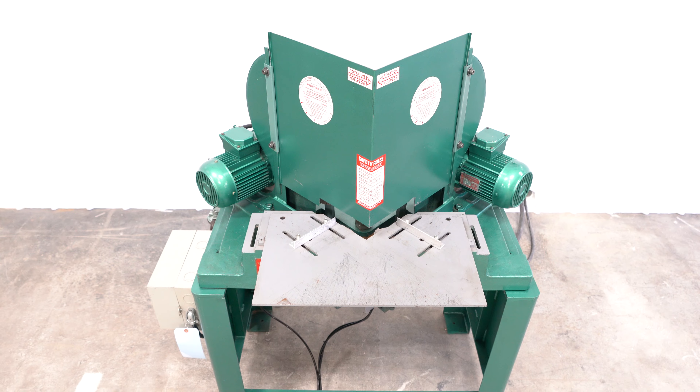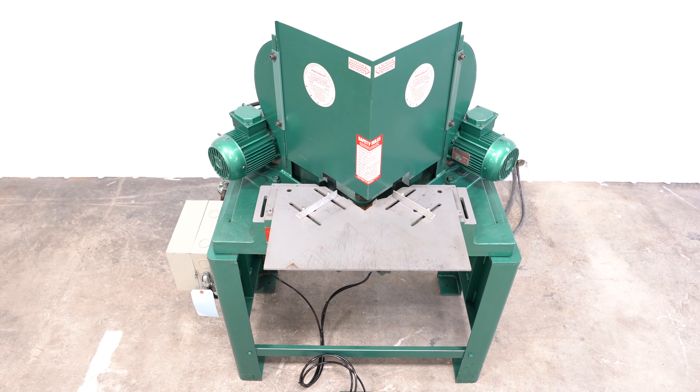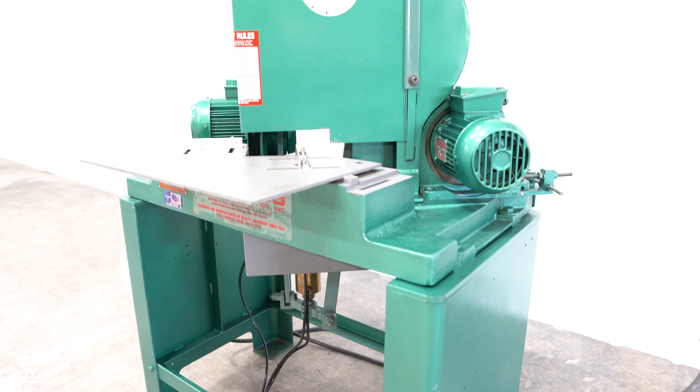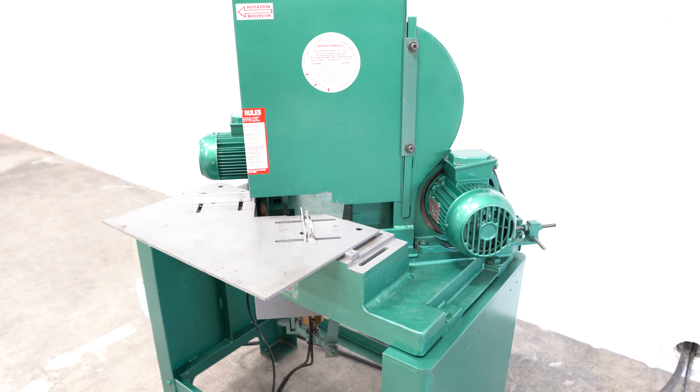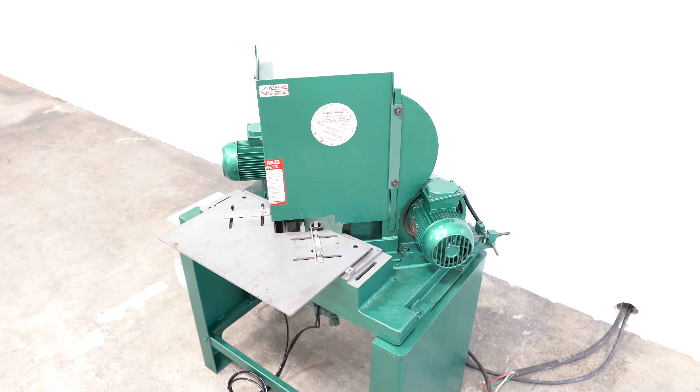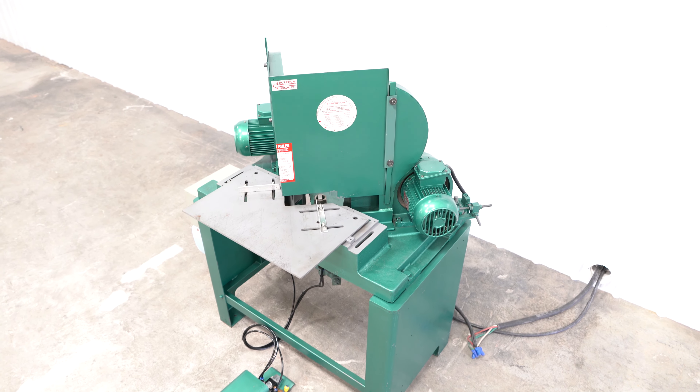This is a beautiful example of an MN 301. The paint alone makes for one good-looking machine. There is no doubt it was well maintained and mechanically it runs very smoothly. Power is provided via two one-and-a-half horsepower Baldor motors.